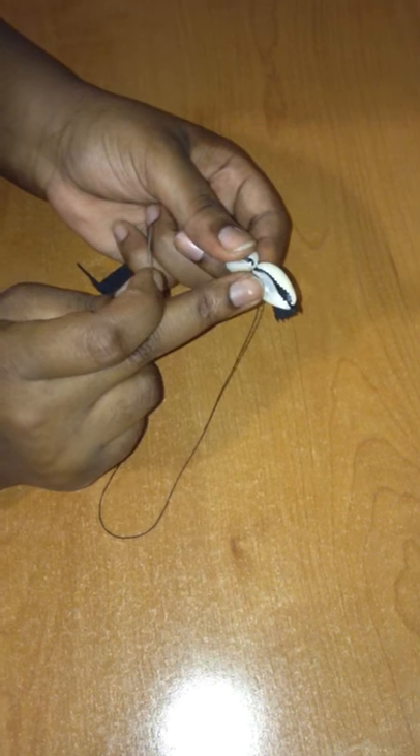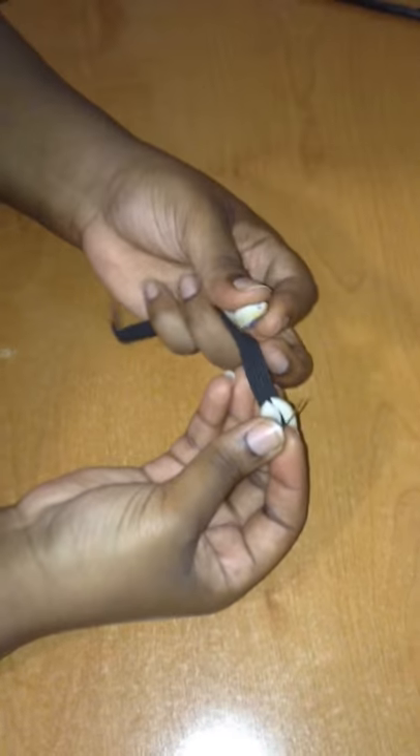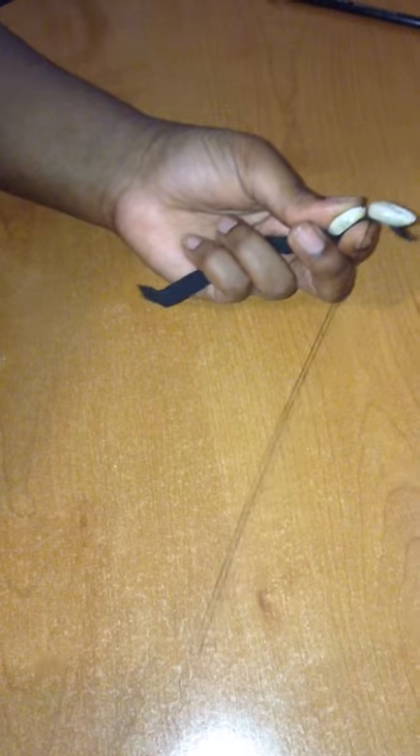I already have one done here so you can see what I will be doing. I will be taking this bead and sewing it onto the elastic.